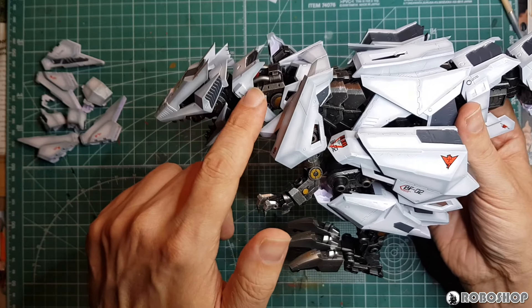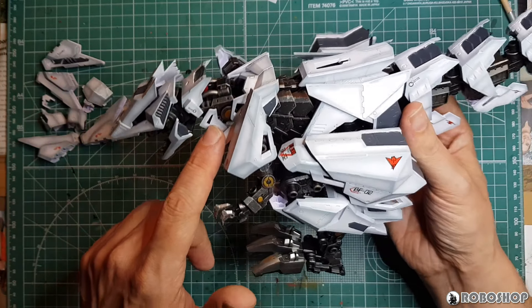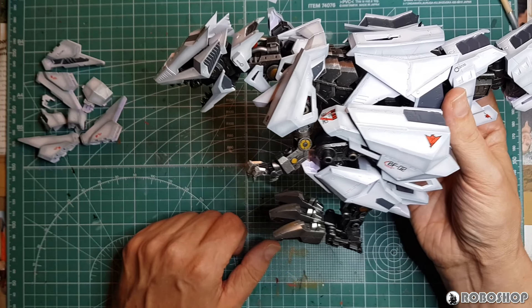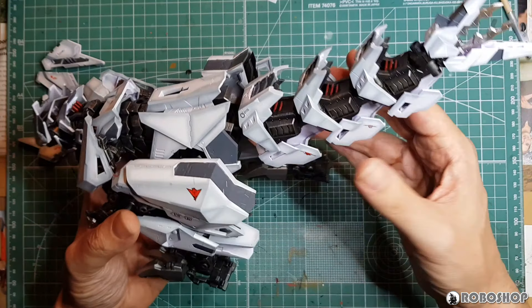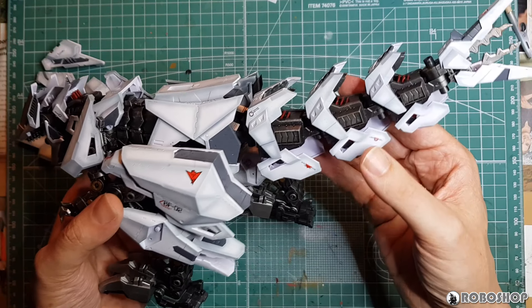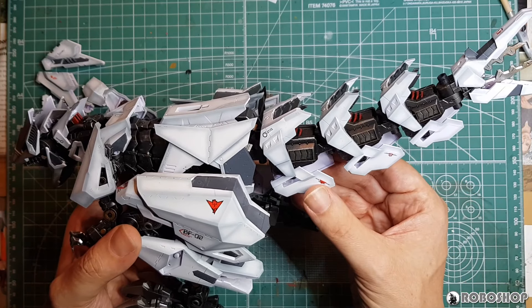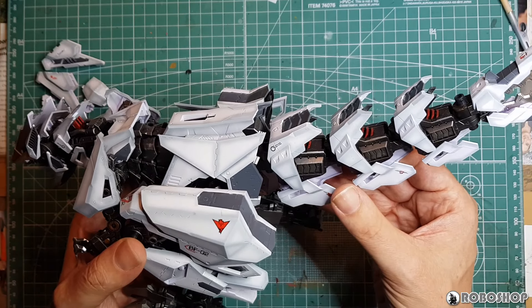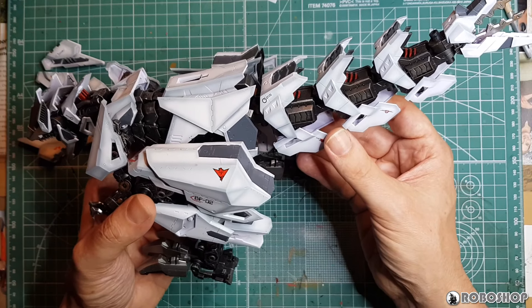In some places the detail showing under the armor works out really well. In other places, there are things that ended up being covered up, unfortunately. You can also see here on the tail I've got this post with these armor pieces folded out for the moment — in other words, charging up the CPC — because I think that's how I'm going to pose them in the end.